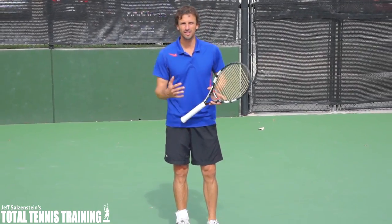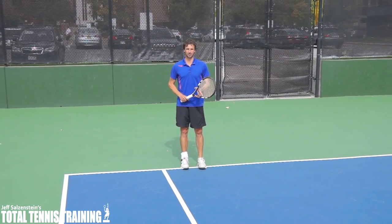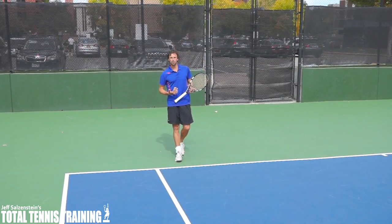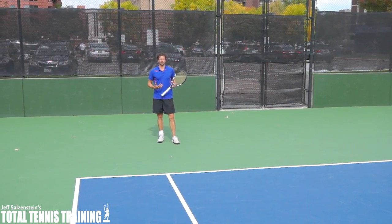Hello, this is Jeff Salzenstein, and I'm really excited to bring you today's lesson that's going to help you on your return of serve. What we're going to go over today is the second serve return, where you actually choose to back up and let the ball drop and hit an aggressive ground stroke.